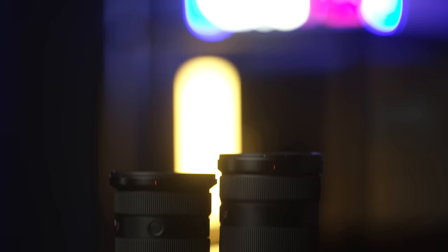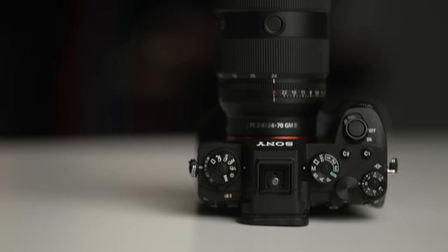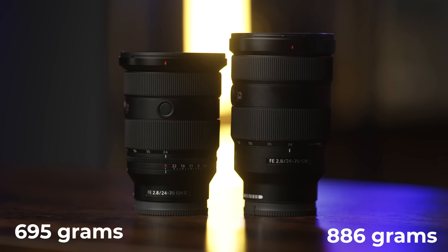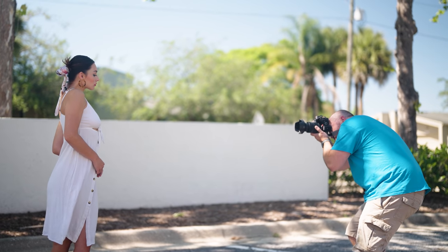The new 24-70 G Master lens is noticeably smaller than the Mark I version, coming in at 119.9mm compared to 136mm. The Mark II has also shed significant weight, coming in at only 695 grams compared to 886 grams with the original. On paper it may not seem like much, but holding both lenses I can tell you it feels significantly lighter. If you're a wedding or event photographer who puts in long hours, your back and shoulders will definitely appreciate it.